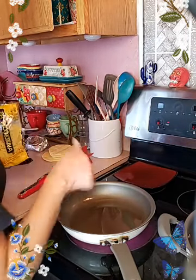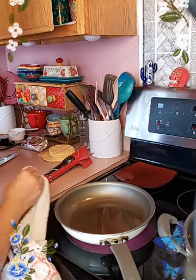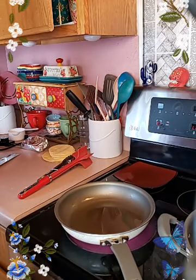I'm gonna use this pan for my fideos. The same oil and the same pan I'm gonna use for the tortillas, and I'm gonna use the leftover oil for the fideos.